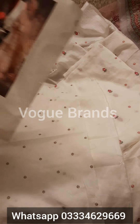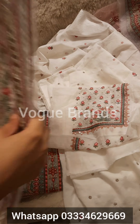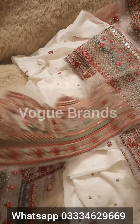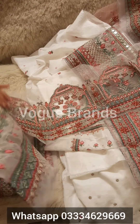Next we have this plain trouser. And this is the plain piece for the coatie or extra designing. Designing options are open because there is a lot of fabric and patches given, so you can have it customized as you wish.